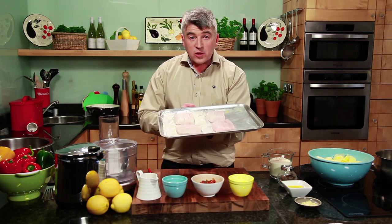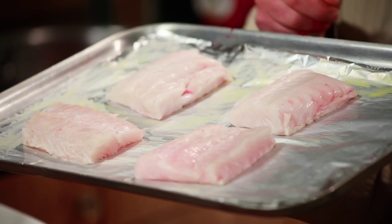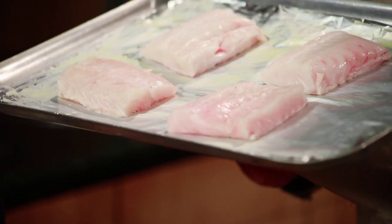The simplest and easiest bit is the fish. What we want to do here is grill the piece of hake — we're just going to rub a little bit of melted butter onto it, season it with salt and pepper, and put it under your grill for about eight to ten minutes.